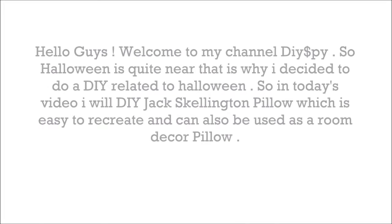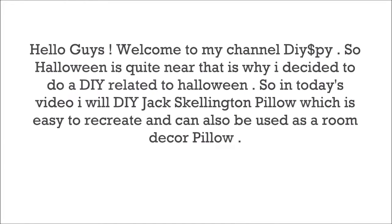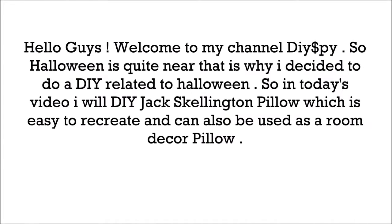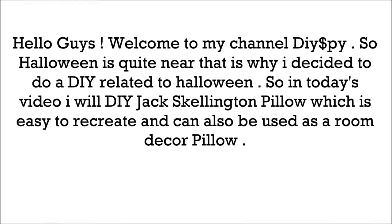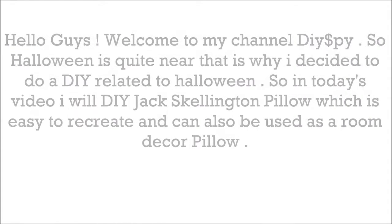Hello guys, welcome to my channel DIY Spice. Halloween is quite near, which is why I decided to do a DIY related to Halloween. So in today's video, I will do a DIY Jack Skellington pillow, which is easy to recreate and can also be used as a room decor pillow.